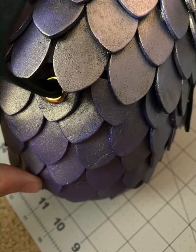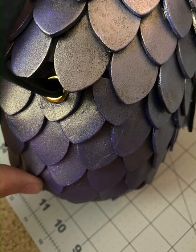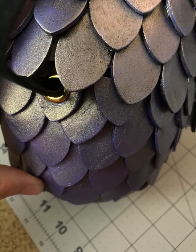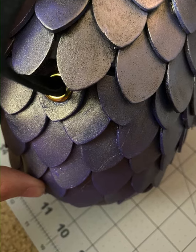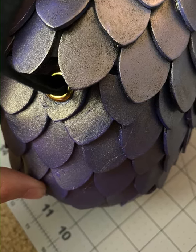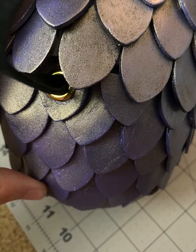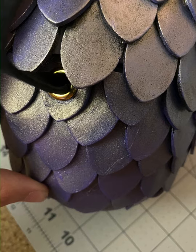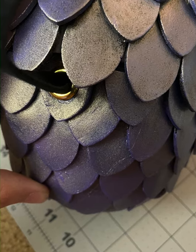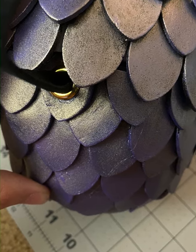This part was kind of difficult to do so I couldn't get any footage of it unfortunately. But what you're supposed to do now is punch two holes on either side of the egg and then put your grommets in on either side. Now you're going to take whatever fabric you want — you can use felt or stretch fabric — and line the inside of the egg. It does not have to be perfect; no one will ever see it.